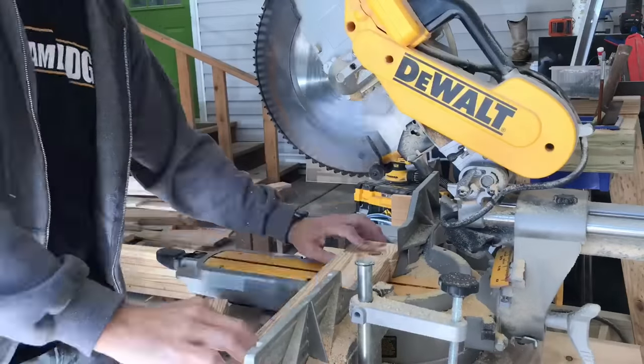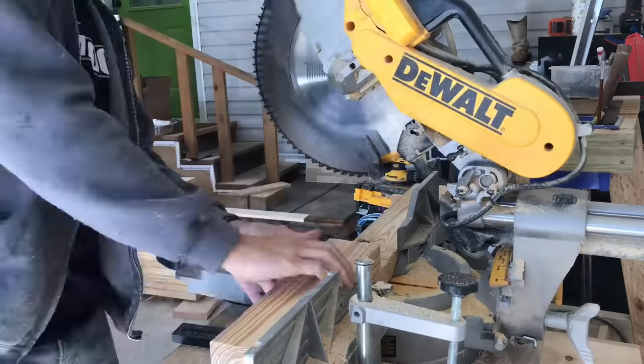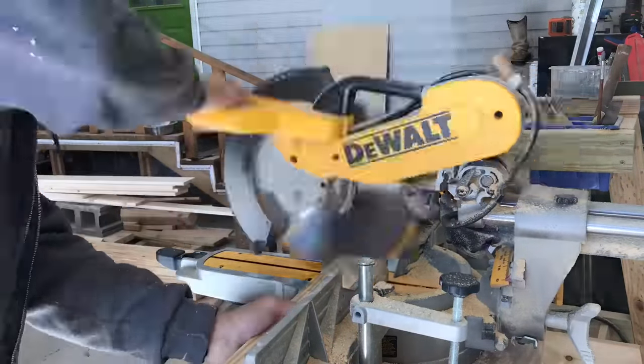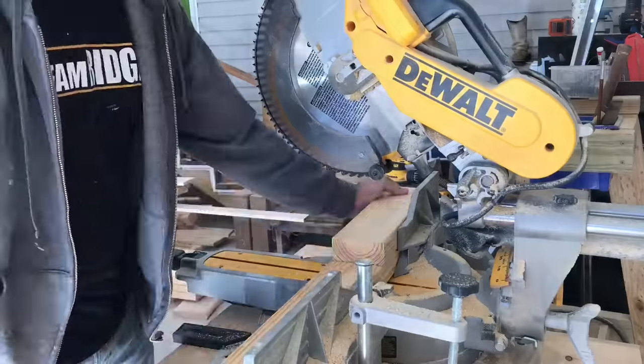I'm using my DeWalt miter saw to make my cuts. I always cut the very tip of the two-by-four off before I begin cutting — that way I get that factory edge off and get a good square edge starting off.